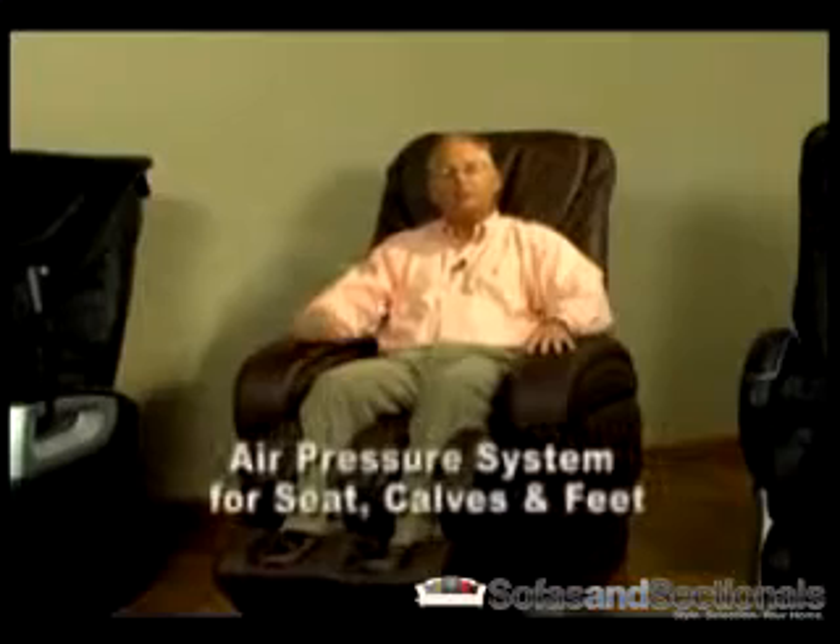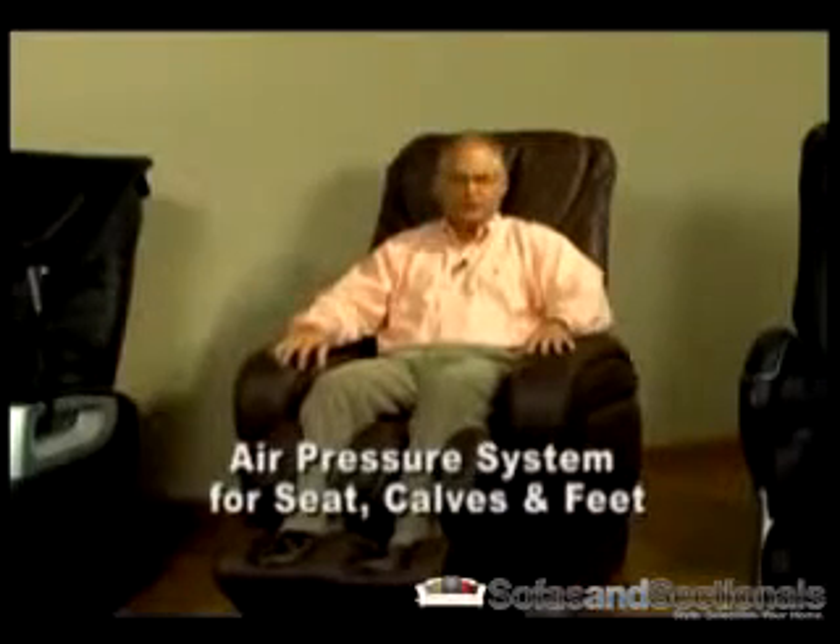For your seat, calves, and feet, try the invigorating air pressure system. You can easily adjust the intensity and you can combine it with the rolling, tapping, and kneading functions in the back.